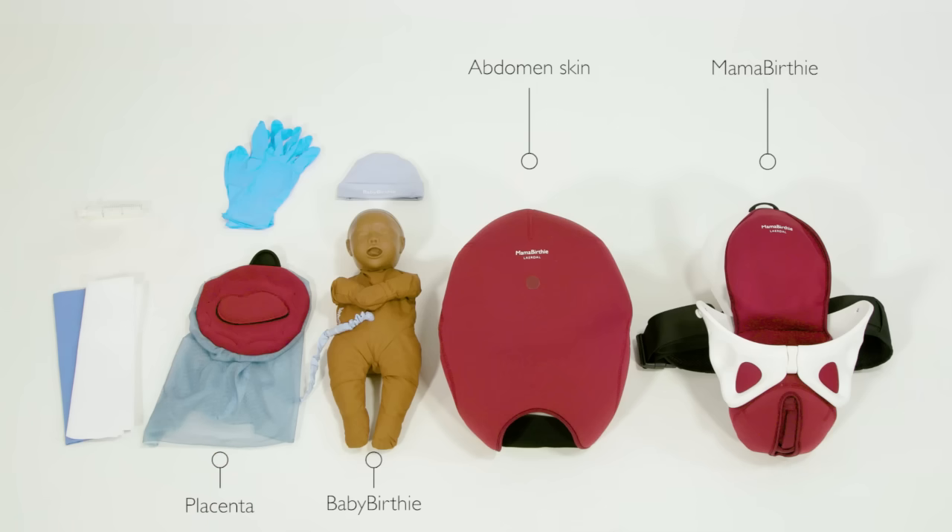In addition you will need protective gloves, a syringe, towels and a cap for baby Berthi.